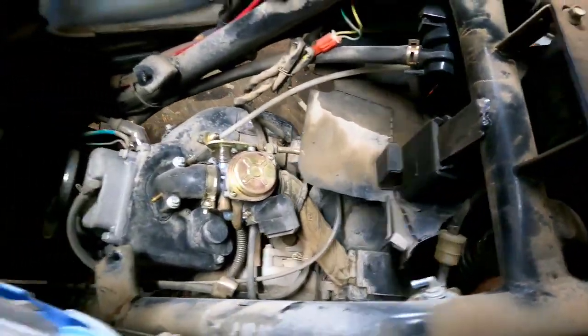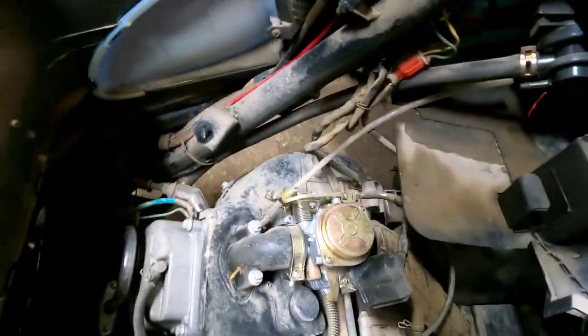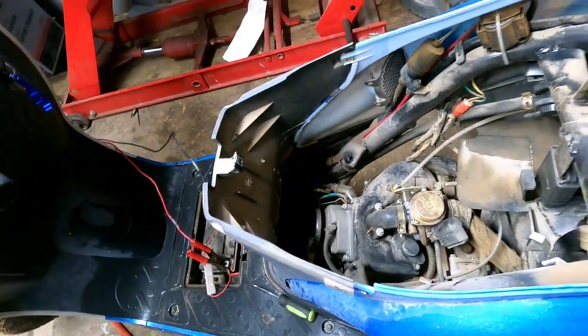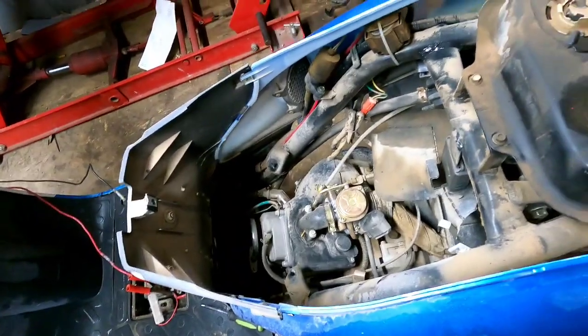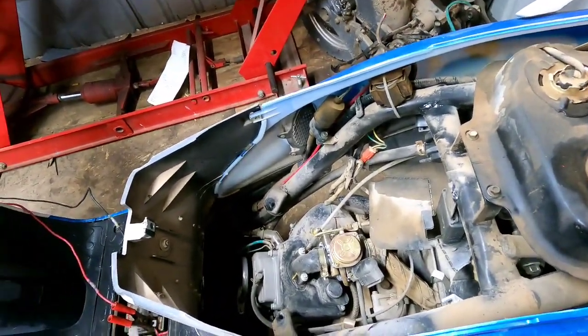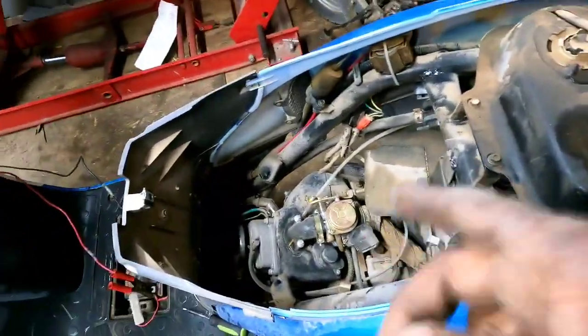Let's go ahead and get that air box off. After blowing the dust off, that carburetor looks pretty new — there's a lot of dust on the hardware, but it doesn't look abused. Let's get the air cleaner off and see if we can get some fuel to this thing from its own tank and see if it will run.